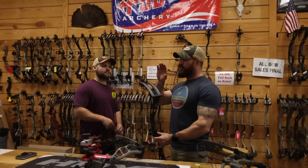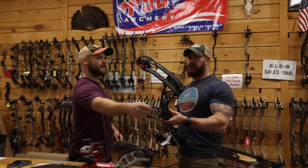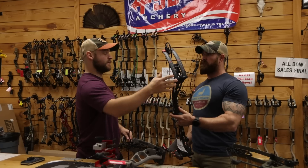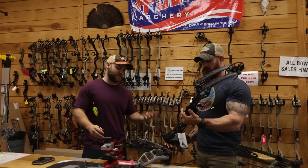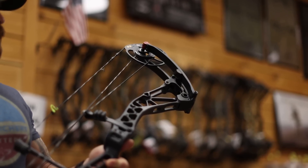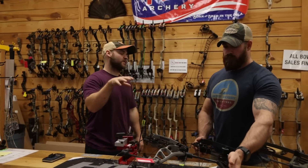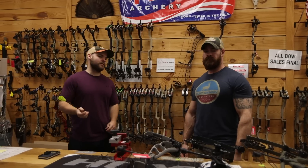We've also got the new Bowtech Revolt X80. This bow is special — it's got a reckoning limb pocket, a target bow limb pocket from Bowtech. That's a big deal. As you start putting those higher, more advanced limb pockets, the tolerances are getting better. It's based off the Revolt X platform but that's an X80, so the limb deflection is greater, which creates more poundage. This is Bowtech's first 80 pound bow since around 2010 — we haven't seen one in over a decade from them.